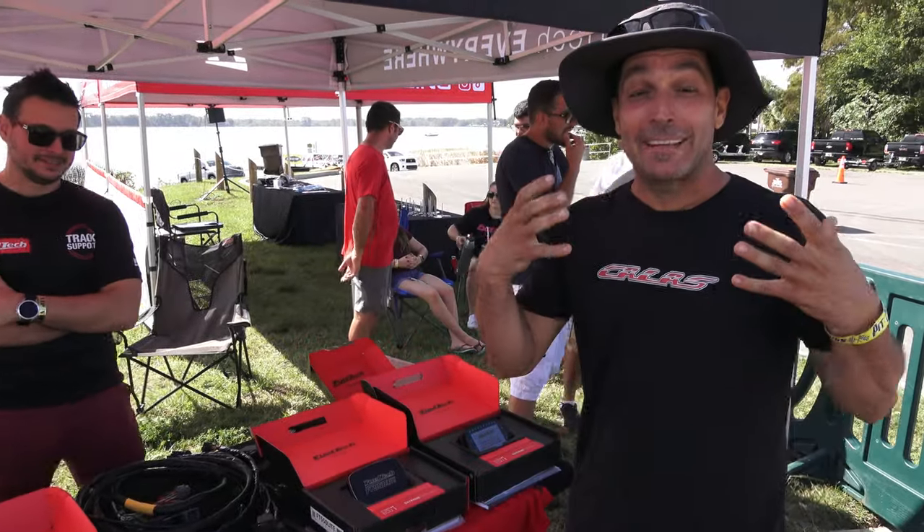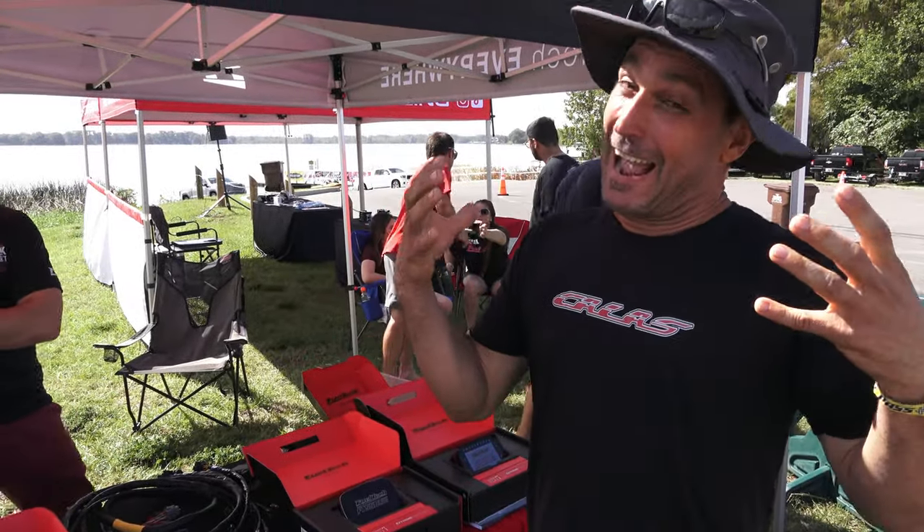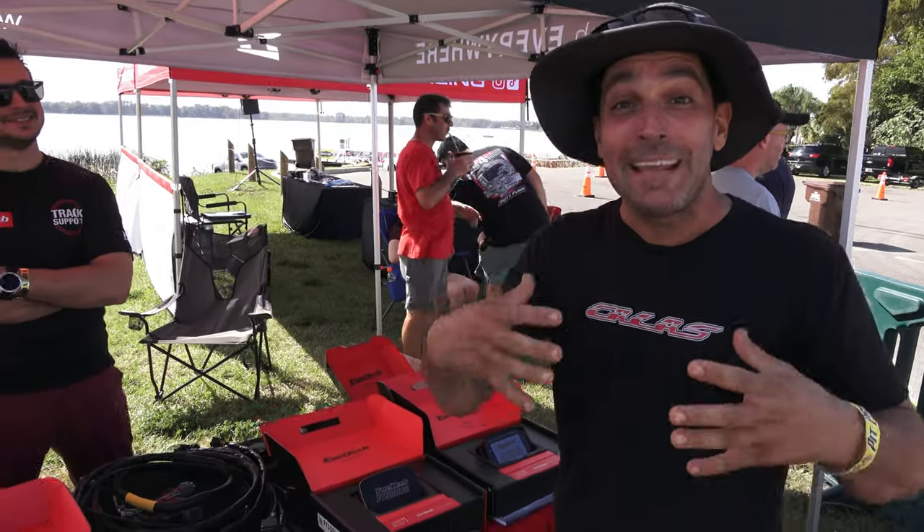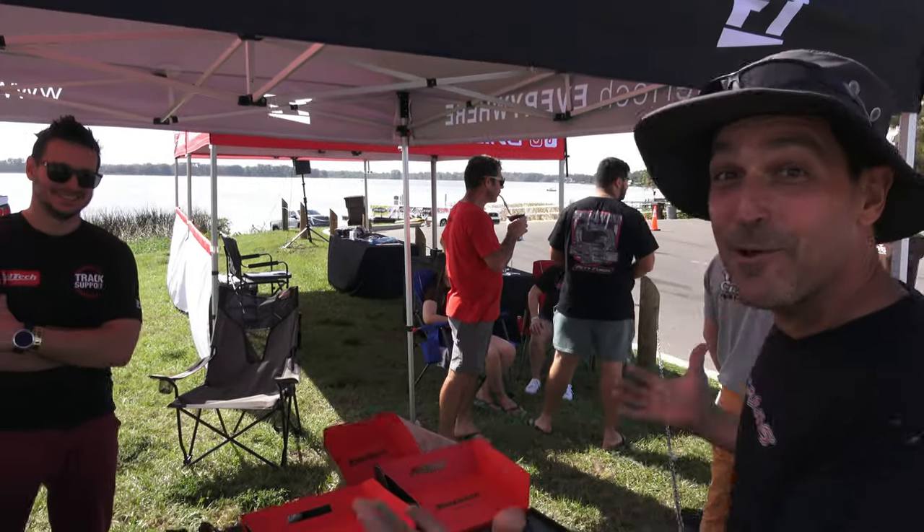All right guys, so here we are at HydroDrax. Like you guys know, I went kaboom, so now I get to meet all these great people — and look who we got: FuelTech!